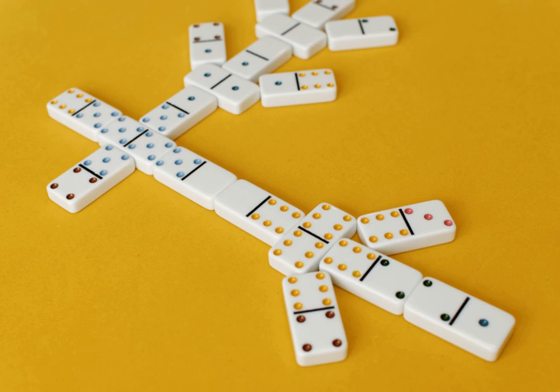The dominoes are first turned face down and shuffled. Then each player picks seven dominoes to form their hand. With more than four players, the game requires an extended set. The number of dominoes drawn can be increased when fewer players are using a larger set; for instance, four players using a double twelve set can draw fifteen dominoes. Any remaining dominoes are placed to the side, forming the boneyard.